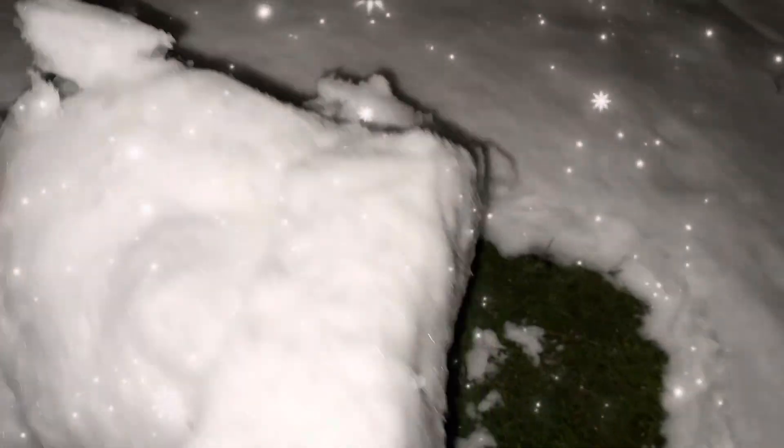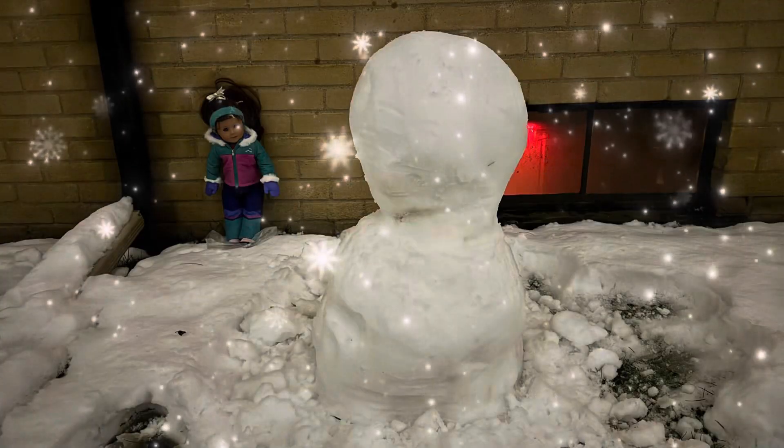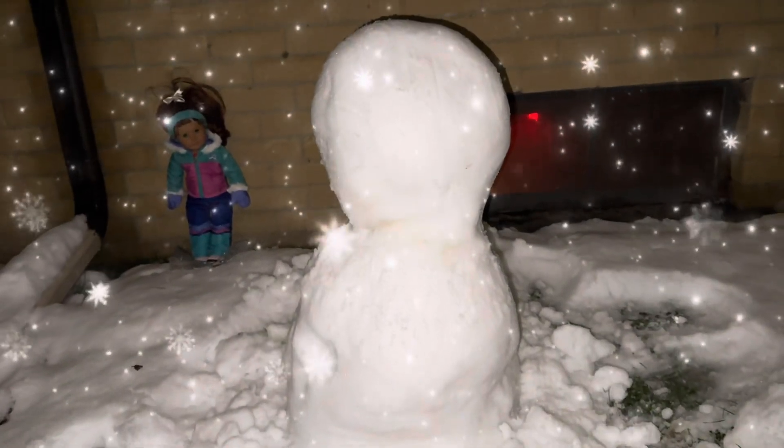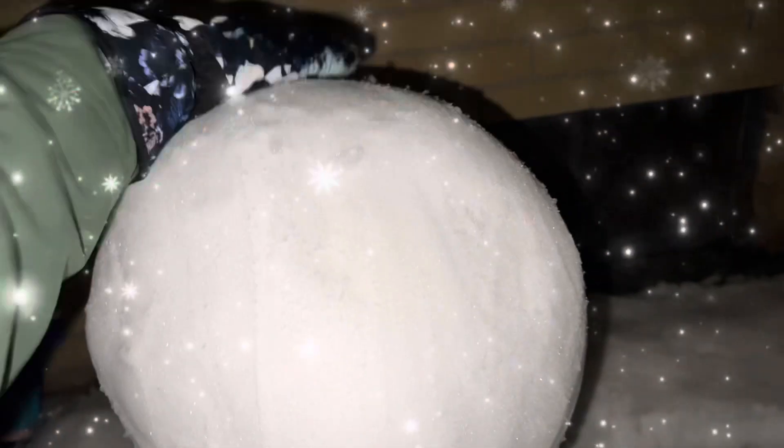Now for the second ball to go on top. Let's keep rolling it, and we spin it around. Thanks for helping me push the really big snowballs! This is his torso. And now for ball number two, the torso — it goes on top. I'll work around the edges to make sure it stays nice, put it on top, rub it, and get ready for the head!